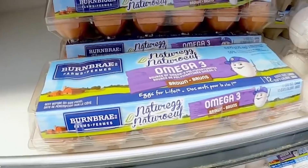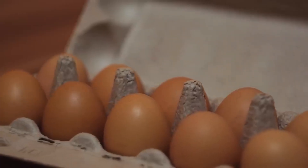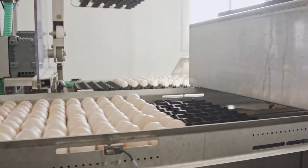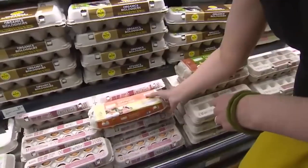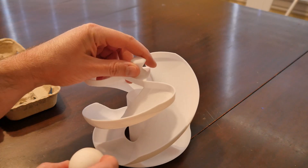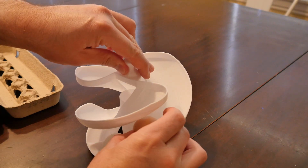Did you know that if you don't wash your eggs they don't need to be refrigerated? I lived in South America for almost two years, and whenever I would buy eggs they would hand them to me warm in an unrefrigerated bag. It's the washing process that causes them to need refrigeration. But if you'd like to keep your unwashed eggs on the counter, there's the egg roll basket.